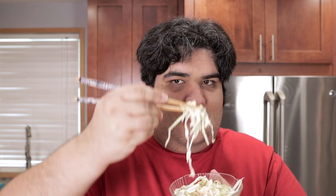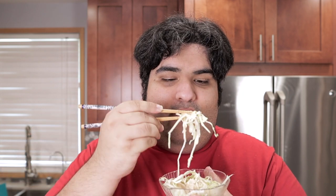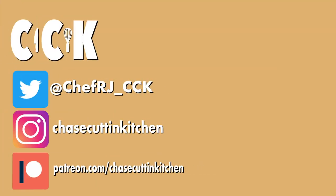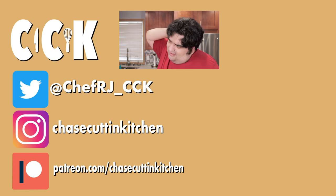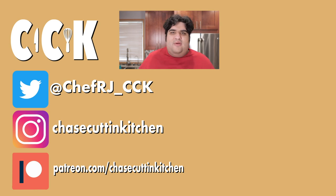This has been Chase Cutting Kitchen. I'm CRJ making cooking fun, and meaning it this time. Thanks for watching. If you liked the video, smash the like button. If you really liked the video, become a subscriber and hit the bell notification icon. I upload every Thursday. Don't forget to follow me on Twitter and Instagram and support me on Patreon. On second thought, forget about Twitter — I breathed in chemicals that were far less toxic than that site.